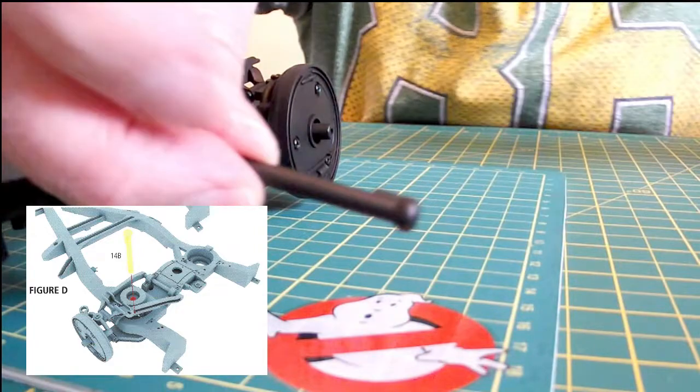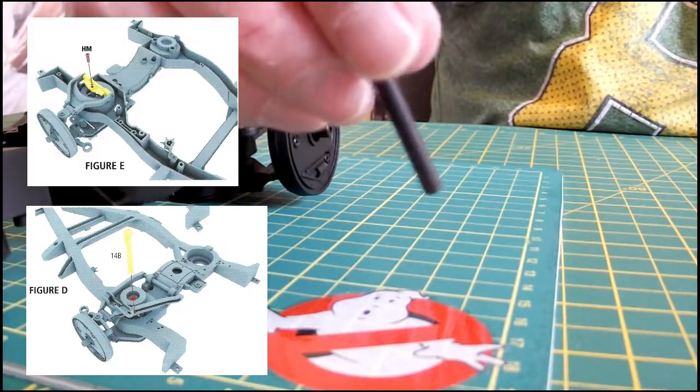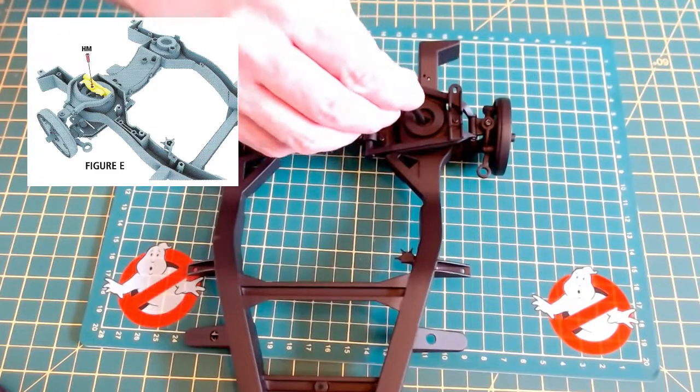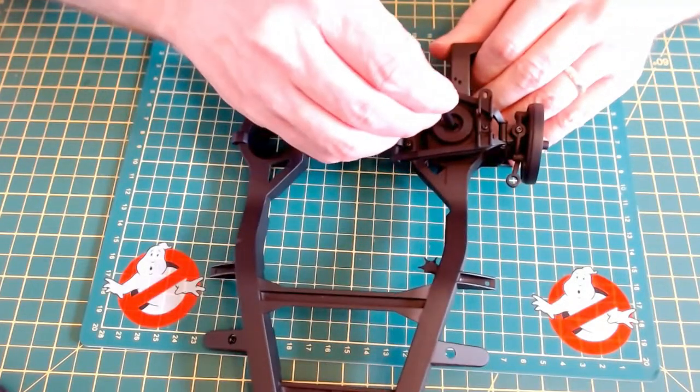Just take the shock absorber, which is 14B, setting it into the whole chassis through the coil spring that we just fitted, to keep it in place with the IM screw. It's got a key right here once again.